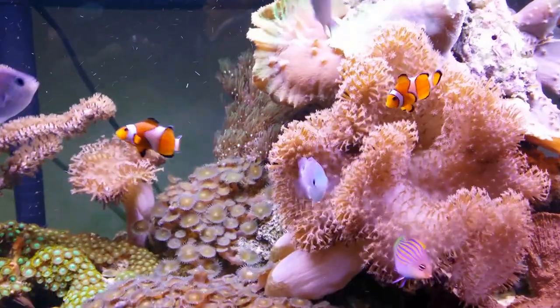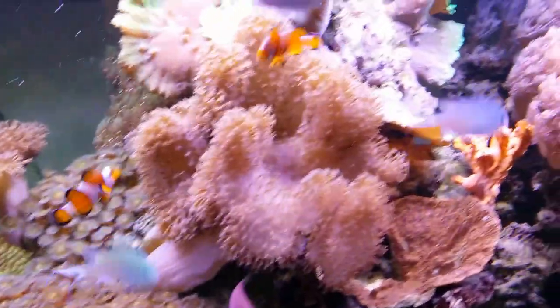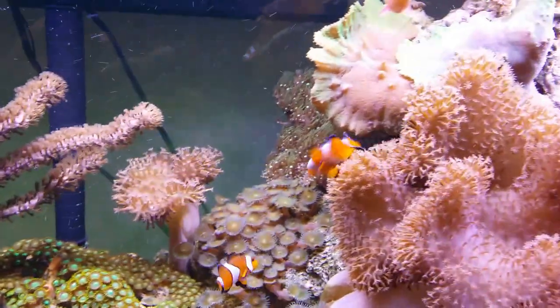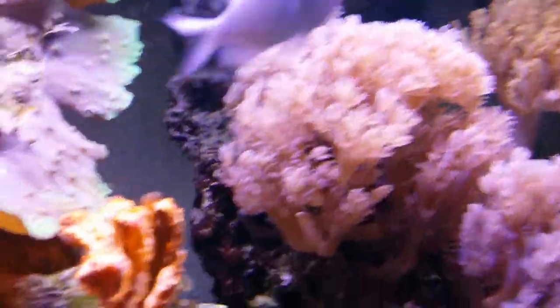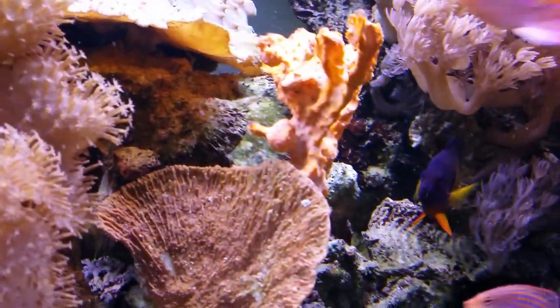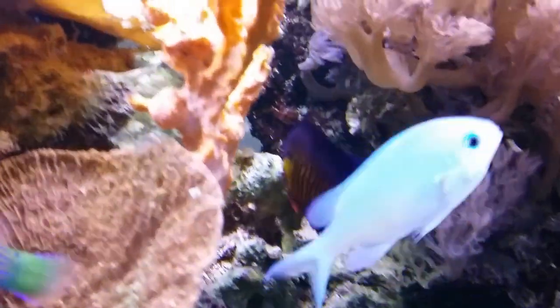All the fish are still doing good. There's a six-line wrasse, three blue-green chromis, a pair of clownfish. There's the baby — isn't he purdy?